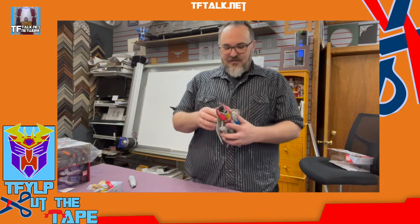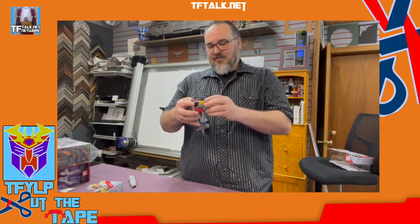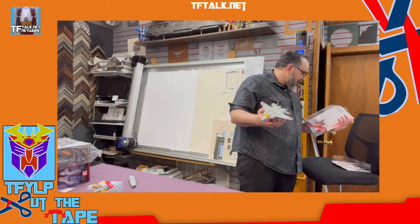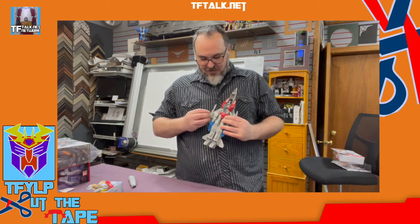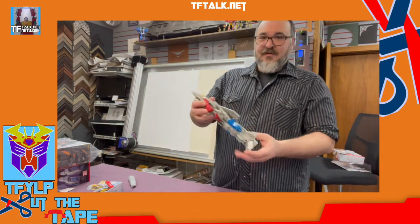Interesting — he does have five millimeter pegs. So if you had some sort of cannon, some spare weapons, you could actually attach them. I mean, that's like Masterpiece. If you paid attention, you would realize that Rick forgot to take out the blasters. So this guy actually has blasters and they fit in his hands or on the wings. And there you have it. Does it have landing gear? Nope. Does it land? Yep. It knows how to land.